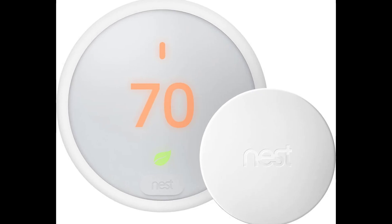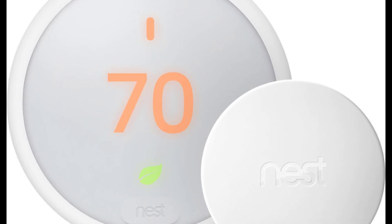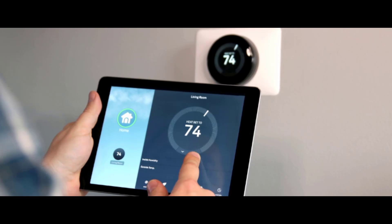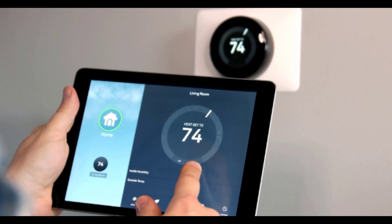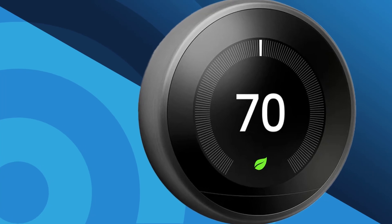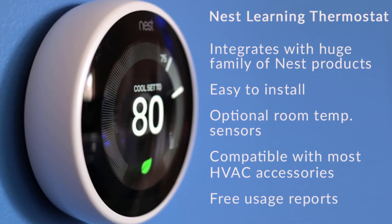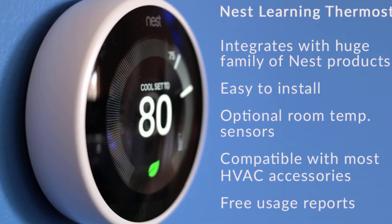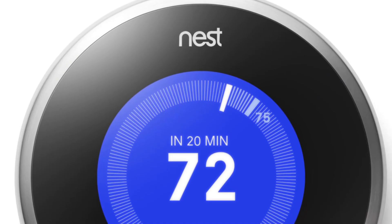Now that we know about the exterior, let's talk about what you'll see when you actually use this device. Google hasn't just given the Nest Learning Thermostat a physical makeover — they've revamped the user interface too. The leaks suggest Google has put some serious thought into modernizing the UI. One interesting tidbit from the leak is a redesigned climate screen in the Google Home app that apparently shows both temperature and AQI — that's air quality index — which could be a game changer for those living in areas with air quality concerns.